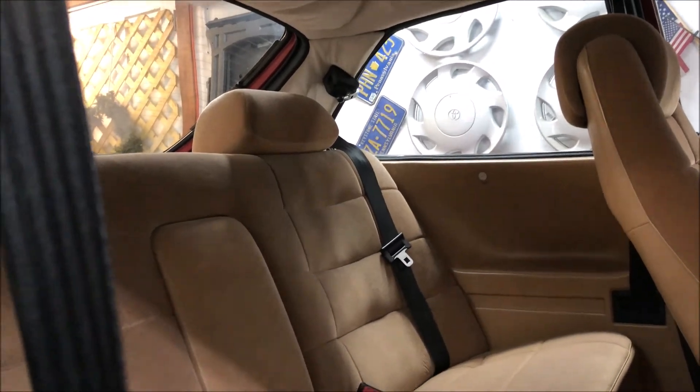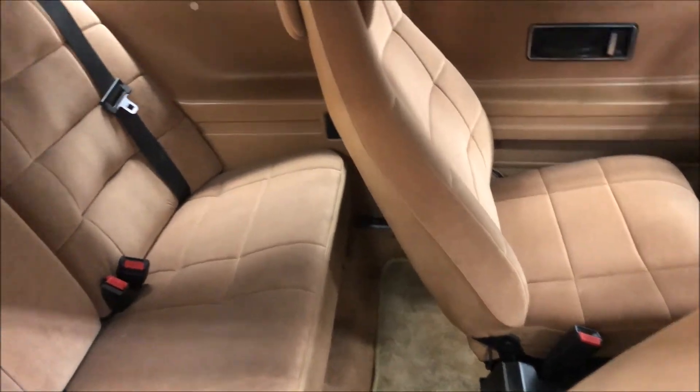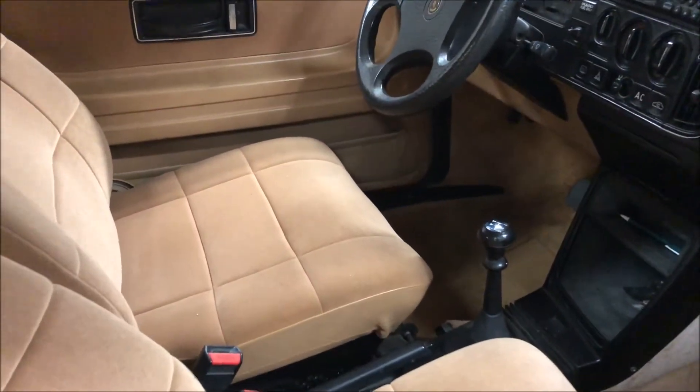I don't want to do anything else cleaning-wise in the interior — it mainly just needs a good vacuum and shampoo, wiping everything down, cleaning the glass. But I don't want to do anything in here until I get this headliner down. It's pretty crusty, so we'll work on that next, but otherwise nothing has changed in here.